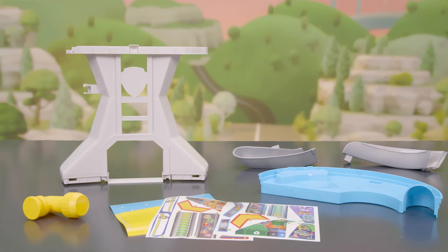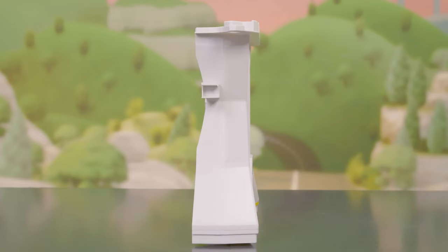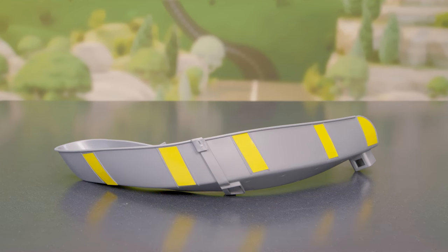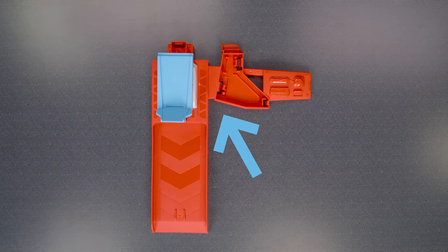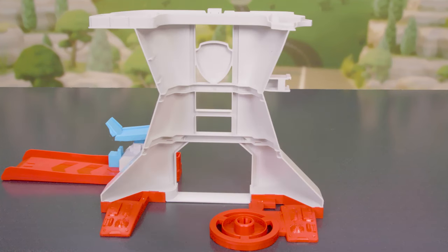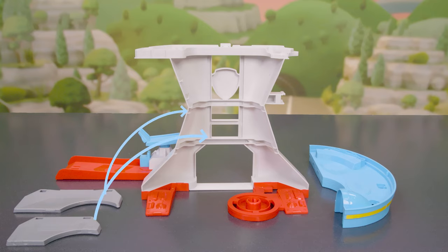To get started, let's put on some stickers. Once we're done building, we'll put on the rest. Now it's time to assemble. Start by attaching the red base to the launch platform. Then put the tower wall into the two red base pieces. Add the lookout platform to the top of the wall and the two gray platforms to the back.